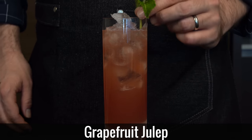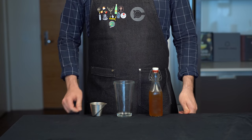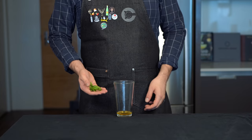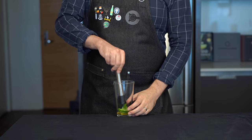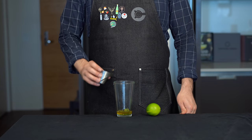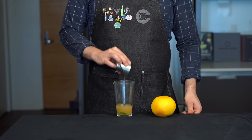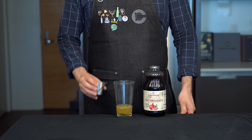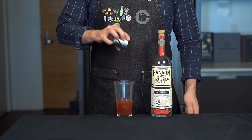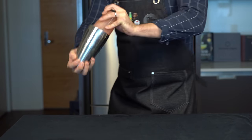Next up we got this fruity and delicious gem from King Cocktail himself, Dale DeGroff: the grapefruit julep. We're gonna start with some honey syrup made with equal parts honey and water by volume and add three-fourths of an ounce or 22 mils to a shaker glass. Grab a few mint leaves, throw them into the shaker glass and gently muddle to express some of the oils. To balance that out we're gonna throw in half an ounce or about 15 mils of fresh lime juice, then 1.5 ounces or about 45 mils of fresh grapefruit juice, then one ounce or 30 mils of pomegranate juice. And more vodka — absolutely — we're gonna add two ounces or 60 mils and then shake for about 15 seconds with ice to chill and dilute it.